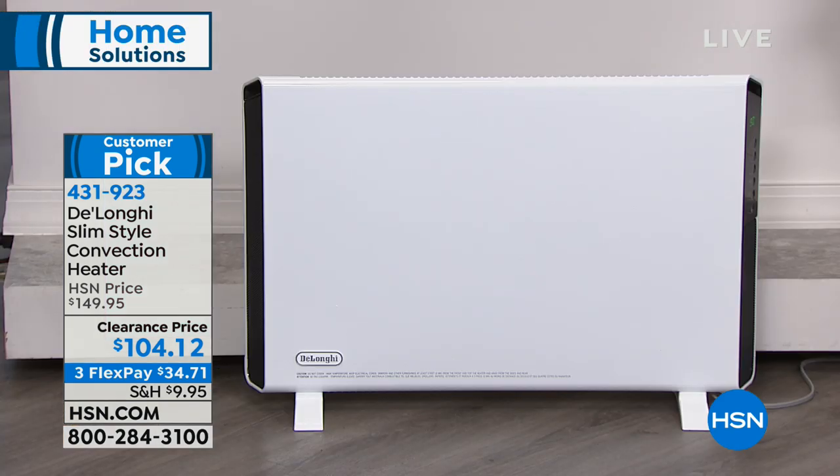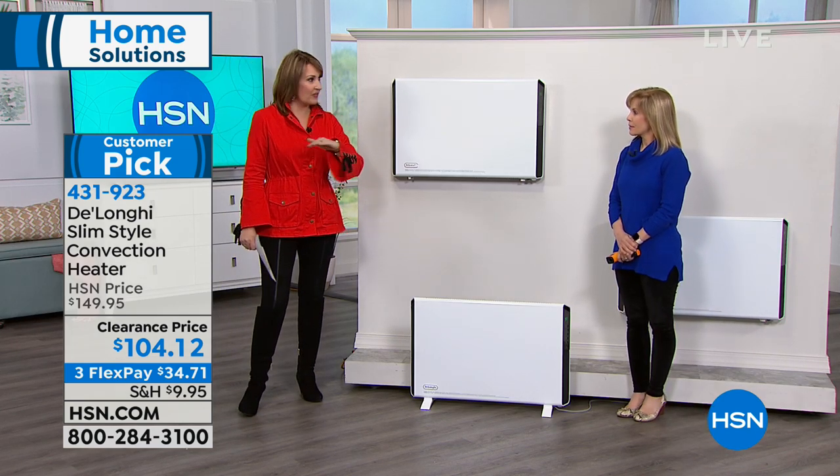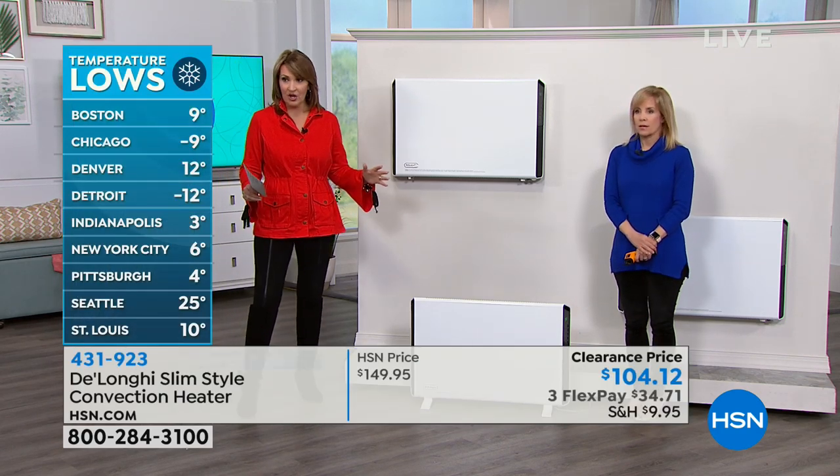$104.12 is a blowout price for this. When this sells out, there are 3,000 left — last of the season — but there are still a lot of cold days ahead. In Minnesota where I'm from, March is always the snowiest month of the year. So there's a lot of cold still coming.